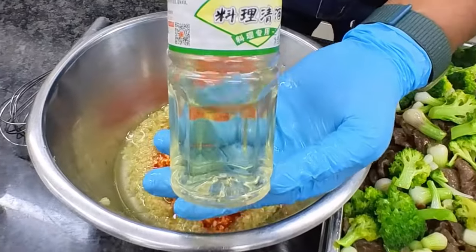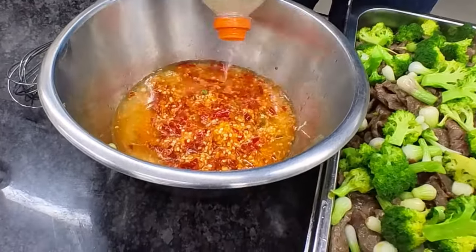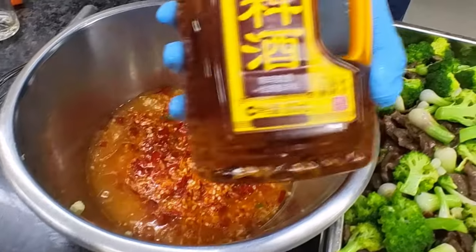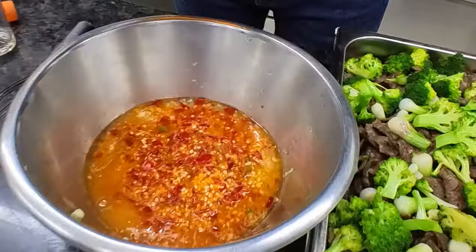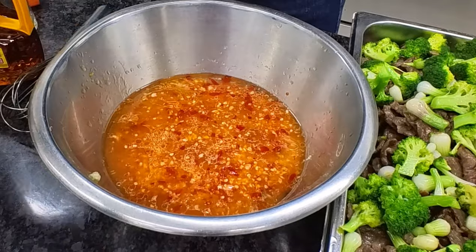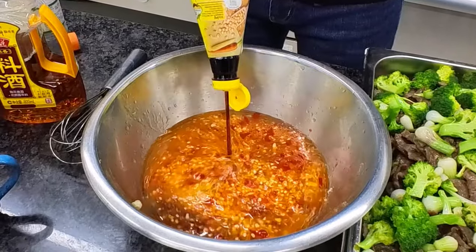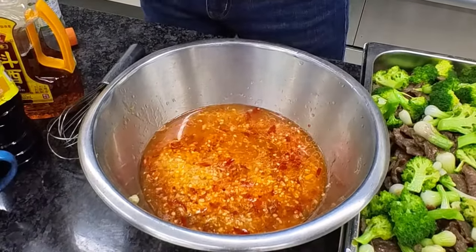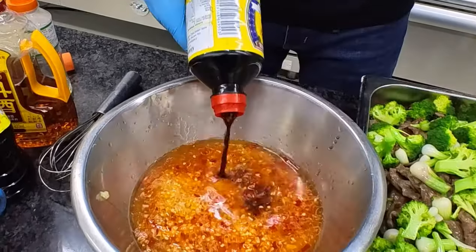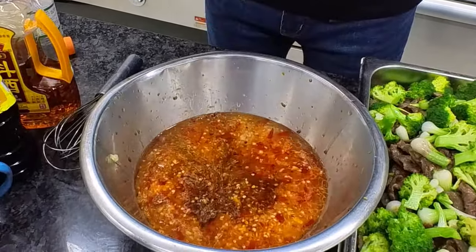This is a cooking marinade — a sweet marinade and a non-sweet marinade. This taste is strong and flavorful. I have added the cooking marinade. This is Maggi sauce. I have also added the regular light soy sauce and dark soy sauce for color.